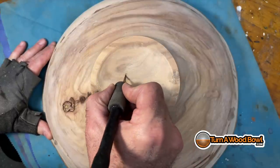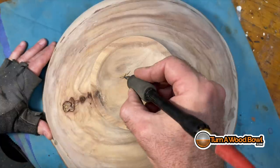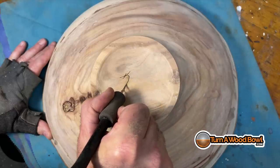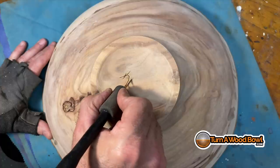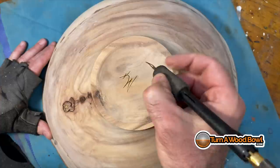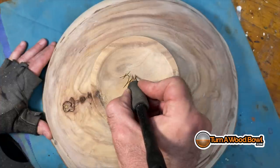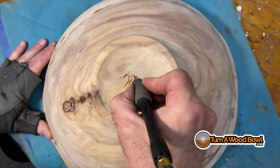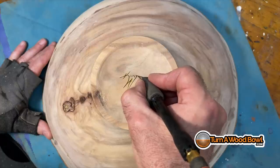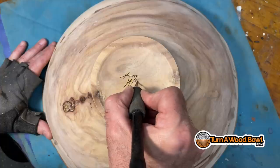Now it's time to sign the bowl. I use a wood-burning pin with a chisel point just because that's how I like to sign — there are pin points available too. When I was in college in the summers, I worked at a sign painting company and we pulled letters just like this, so I'm kind of used to doing that. It takes a little time.